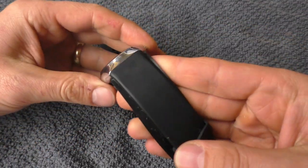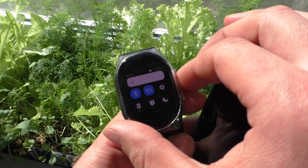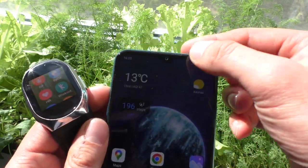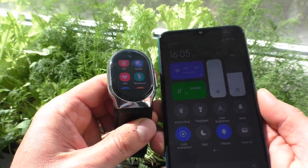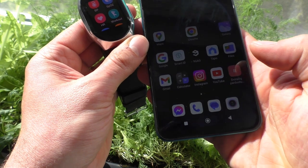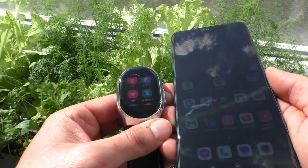It does feel very comfortable on the wrist. Brightness of the screen is very good. Let's set it to max and compare it to my phone also set to max. As you can see, the watch has an even brighter screen than my phone, which is very nice.